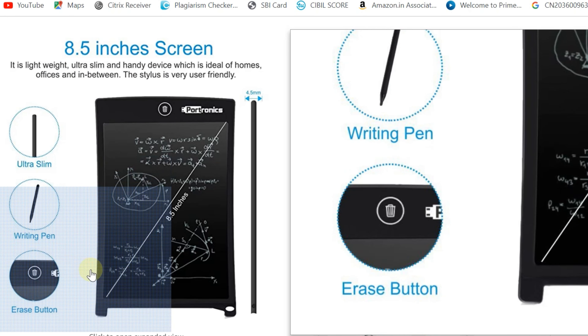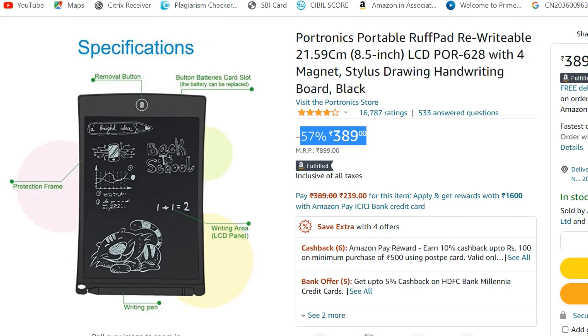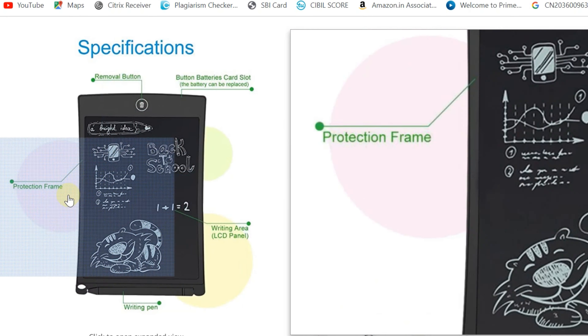It runs on battery only and features an ultra slim design. There is a remove button which lets you remove the protection on the side so that you can access the screen and erase button.